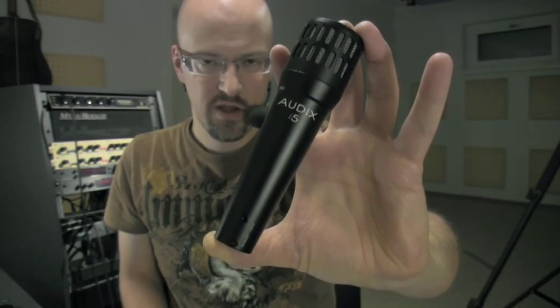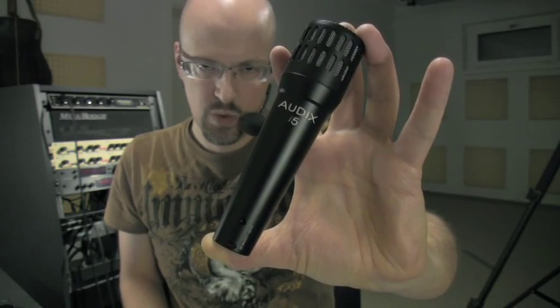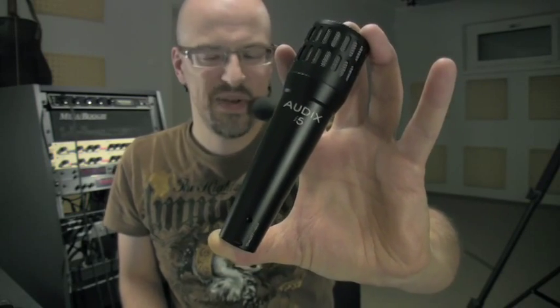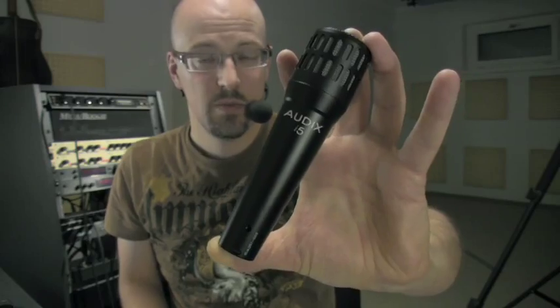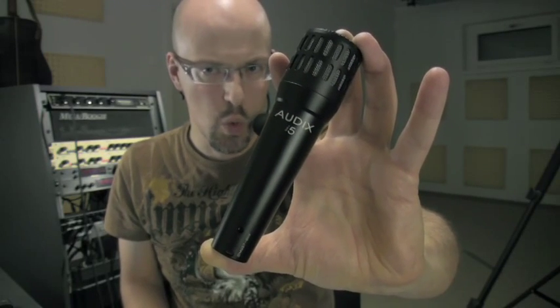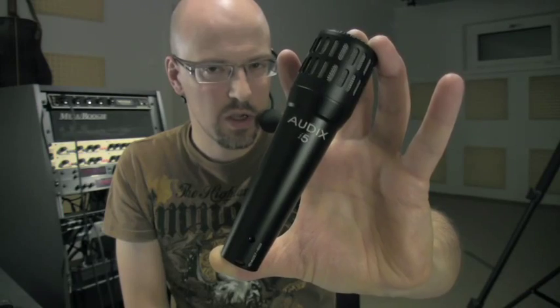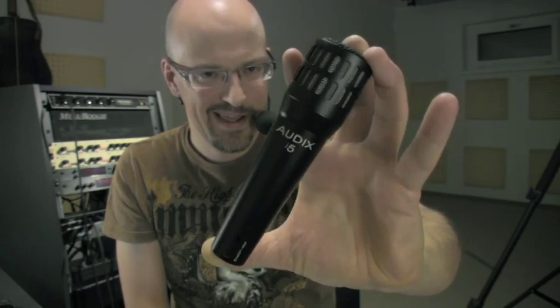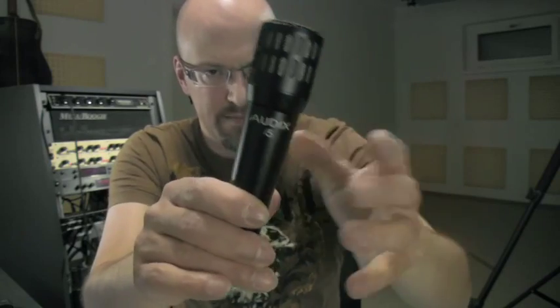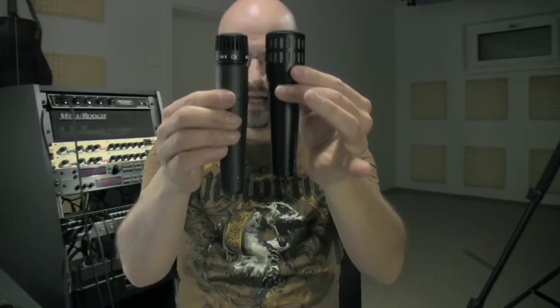The Audix i5 is built to record something that is pretty much too loud — like a snare, my daughter, and your guitar cab — because it can handle sound pressure levels up to 140 decibels. And I think I like the look: strikingly black, nice basket. It's a good deal broader than the SM57, and a good deal shorter than the SM57.